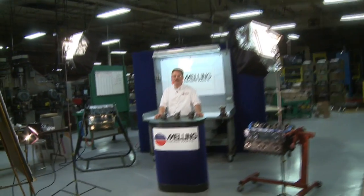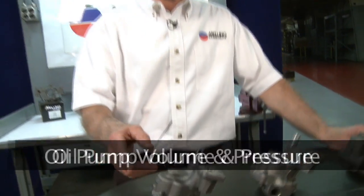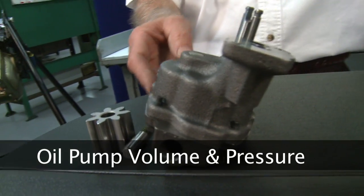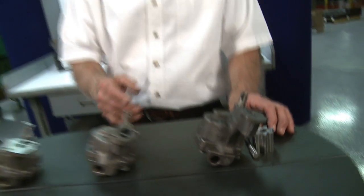Hi, I'm George from Melling. Thanks for clicking this segment. We're going to talk about standard volume standard pressure pumps, standard volume high pressure pumps, and high volume pumps. We're going to use the small block Chevy pumps as examples.